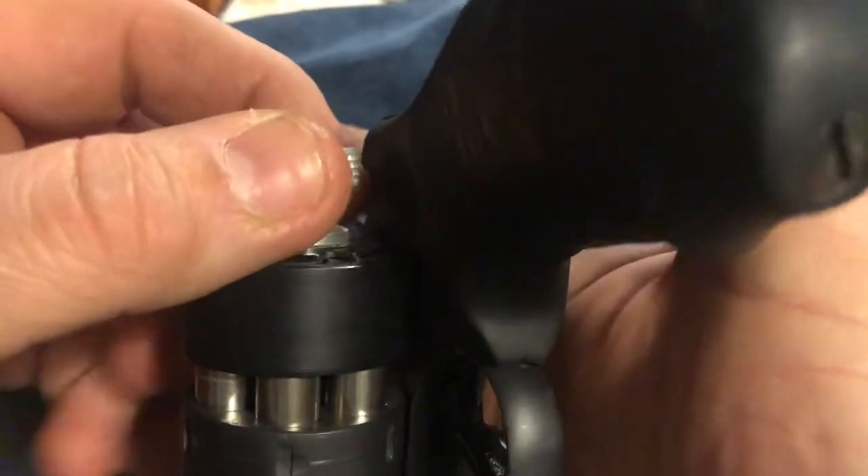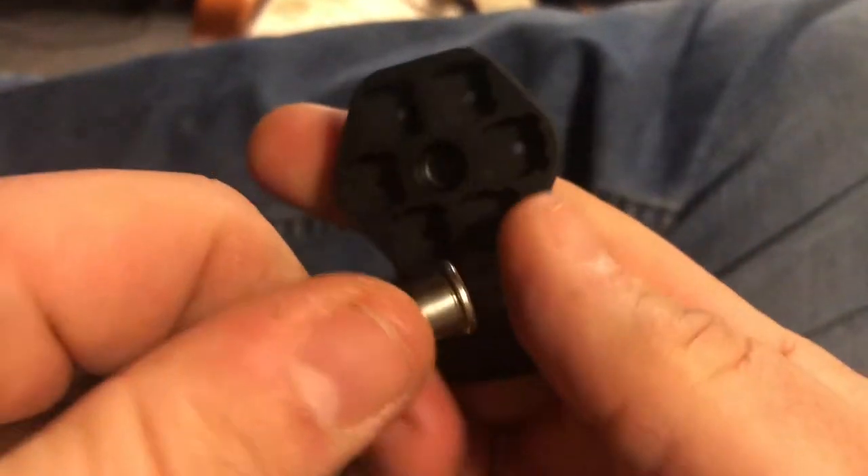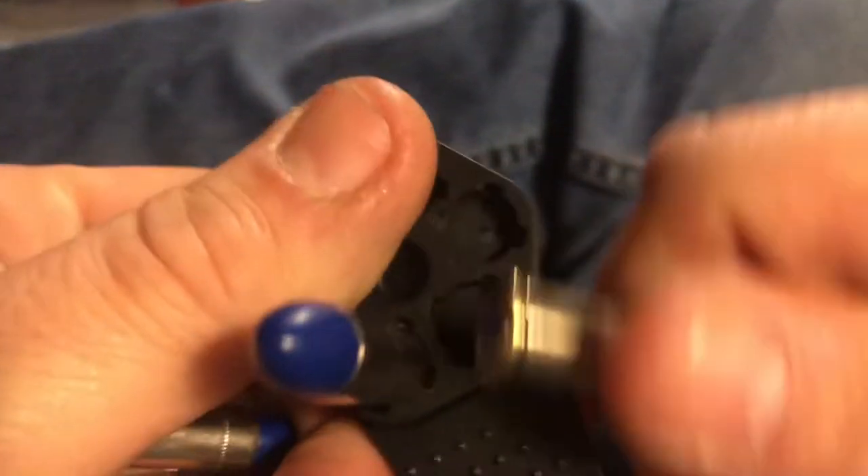Traditionally, this type of loader works good if you don't have any obstructions from, say, a grip. But then there's questions like which way do I turn it, or is this thing gonna jam on me? All in all, I've never really been too favorable of them, because I've had them come apart in my pocket and stuff like that. But I'm getting to really grow to like these.